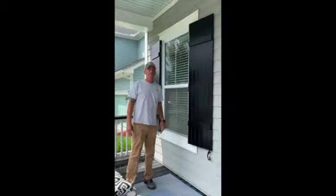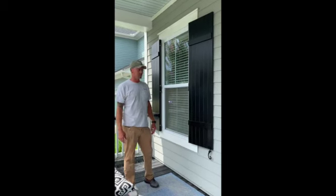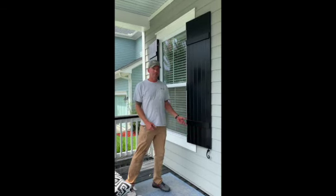Hey, it's Will with Low Country Hurricane Protection and Shutters. Today I'm going to show you how to lock and secure your hurricane rated board and batten shutters from the exterior of the house.